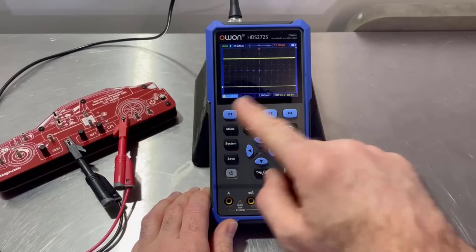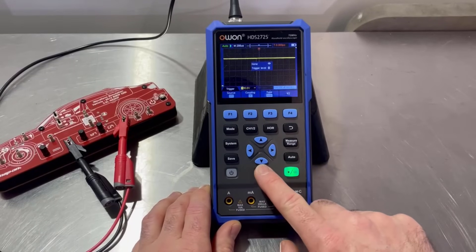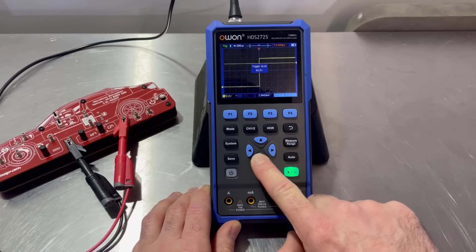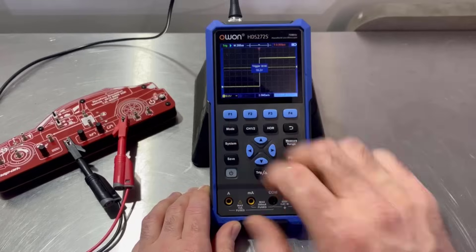Now we can see this thing flicking past. Let's go to the trigger and bring that trigger level down — we can see it's quite high up at the minute. There we are. So now we've put the trigger on it and it's held that pattern still.